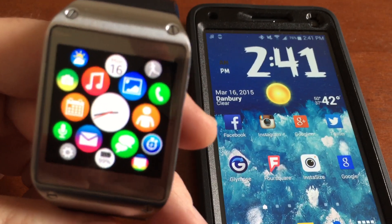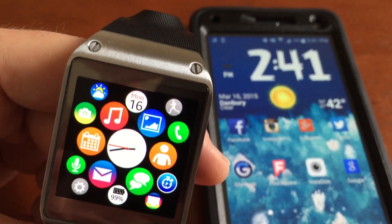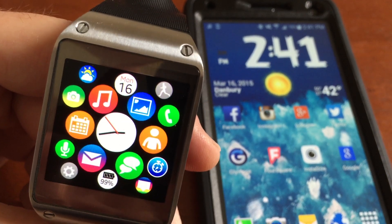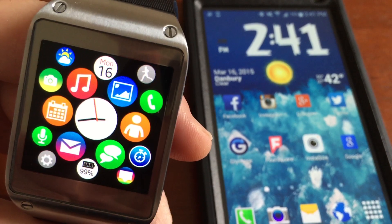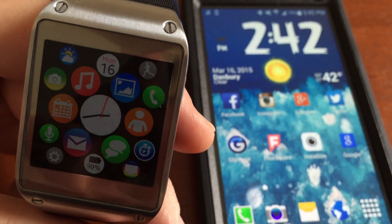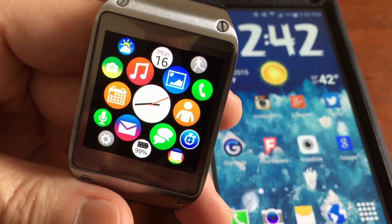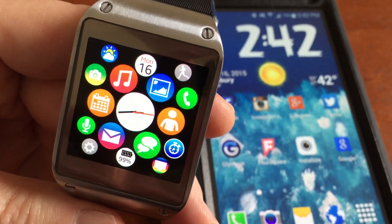Every smart watch so far has let me down, except for the original Gear and the Gear 2, because none of them have a camera. If you have the original Gear or the Gear 2, you know what I mean — having the camera built in can be such a handy and fun feature. Like with the Gear S, I was so looking forward to it because it can run independently of the phone and go online separately, but they didn't put a camera in it. Why not? The camera is such an awesome feature.